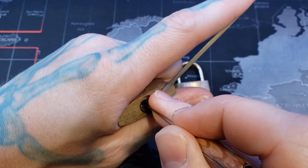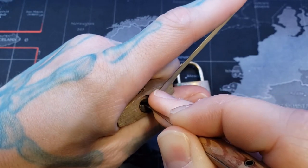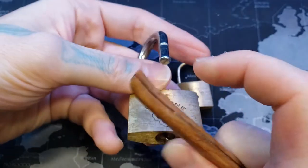Okay, pin one has been picked. Got pin three, pin four. Pin two I must have just bumped, so we got an open there.